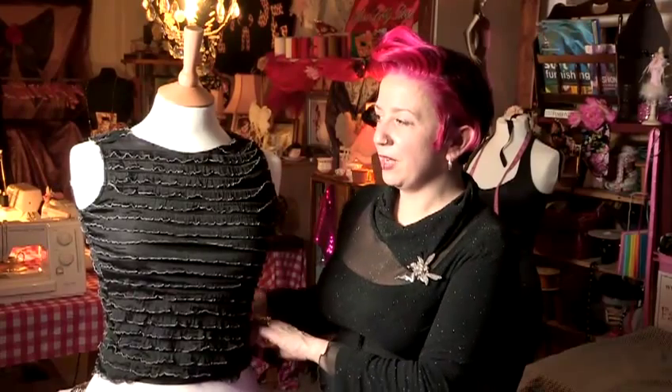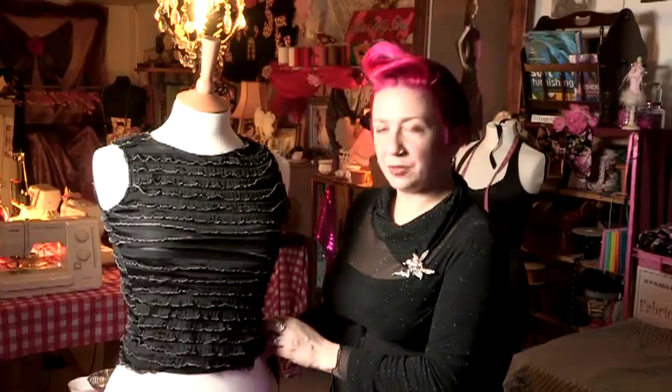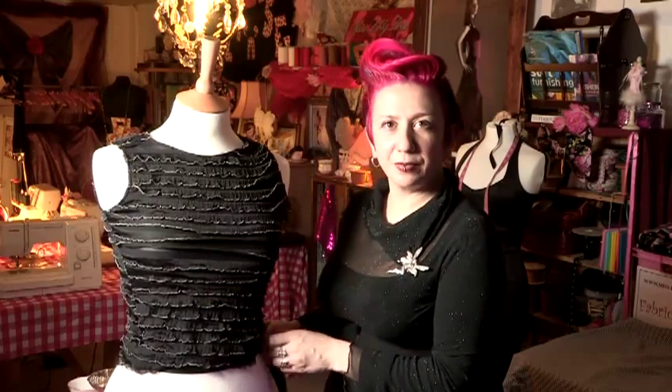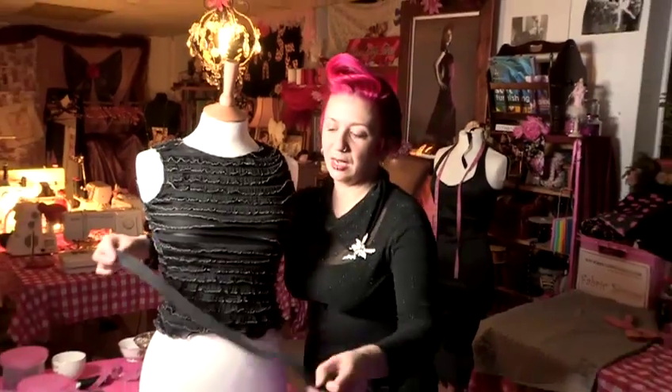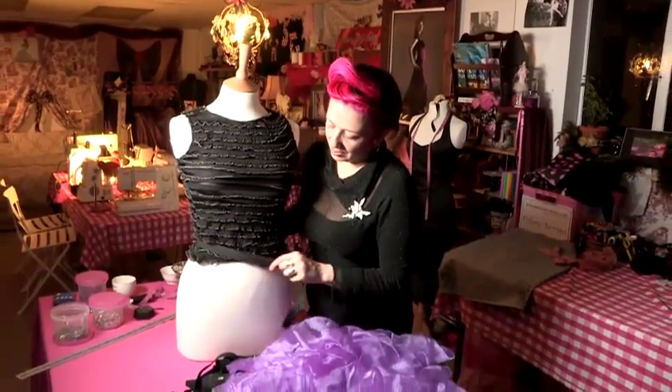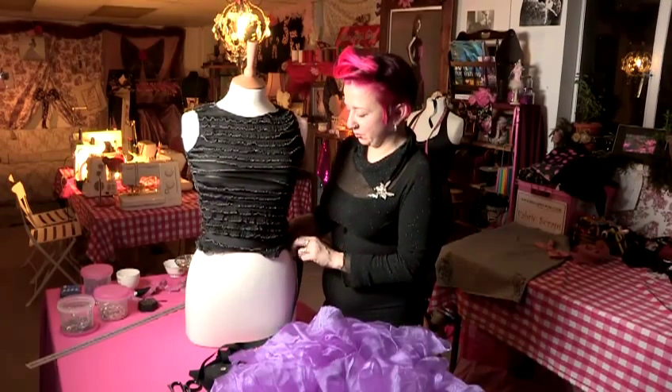So first of all, if you can find yourself a little top — I was lucky enough to find this one with lots of ruffles on it, but there's all sorts of things you can find, or just little vest tops. And then our first step is to tie the piece of elastic around the waist, so it's almost like we're attaching it to the top.